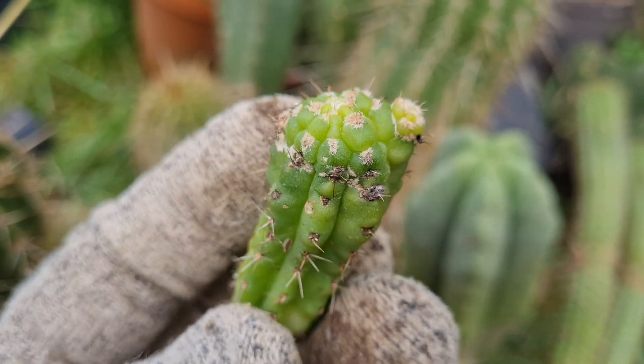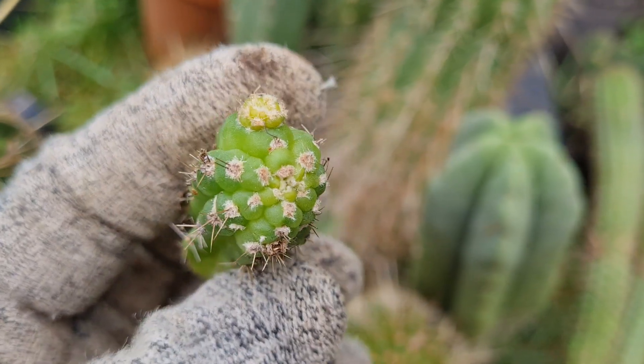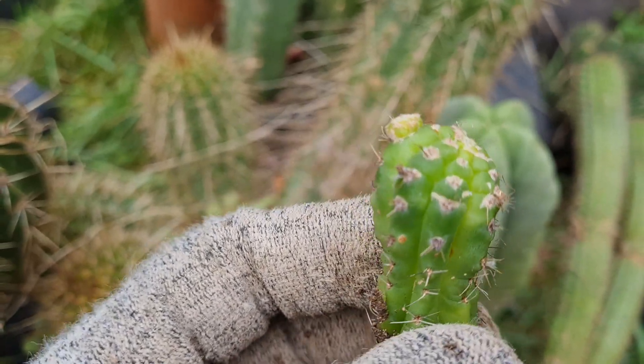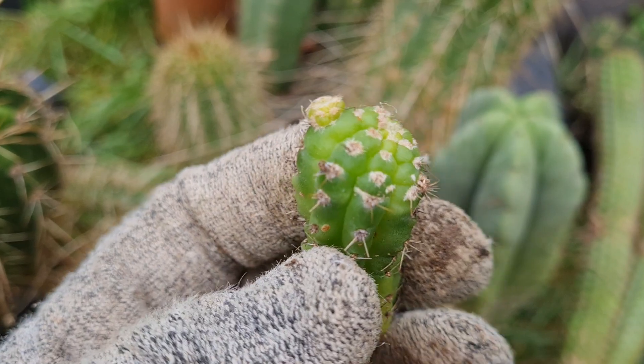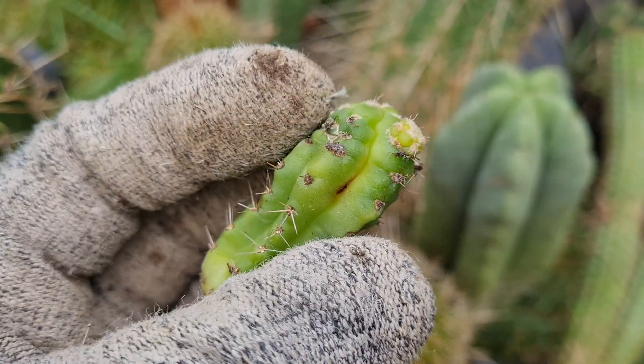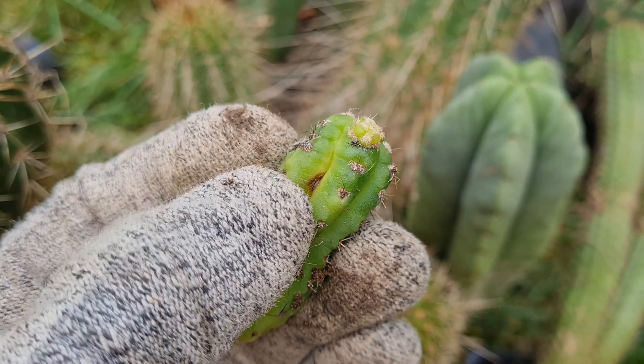I just found this among my seedlings while moving all my plants inside, including the grafting stocks. This was one of the grafting stocks, and you can see there's an infection here.